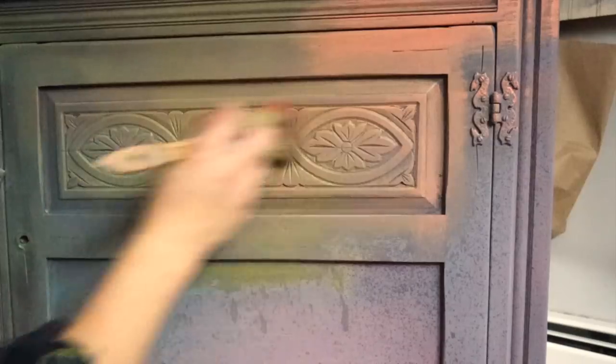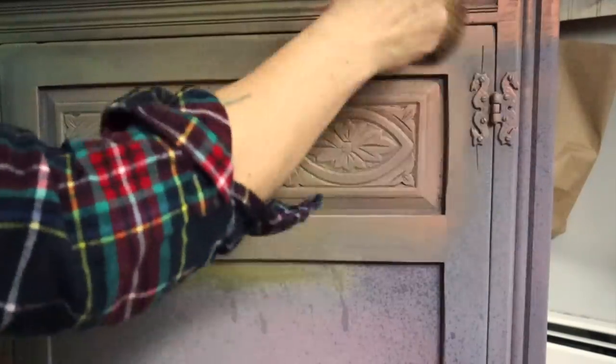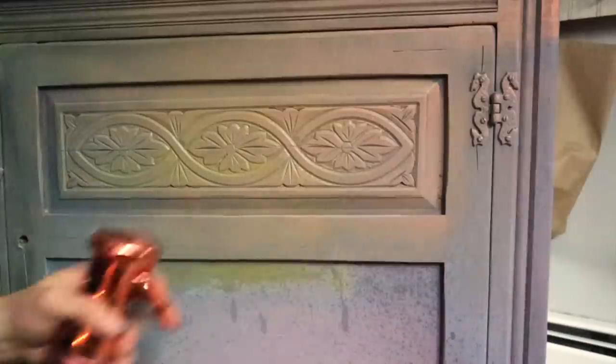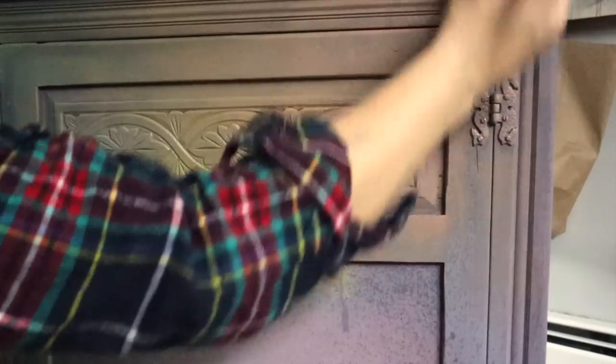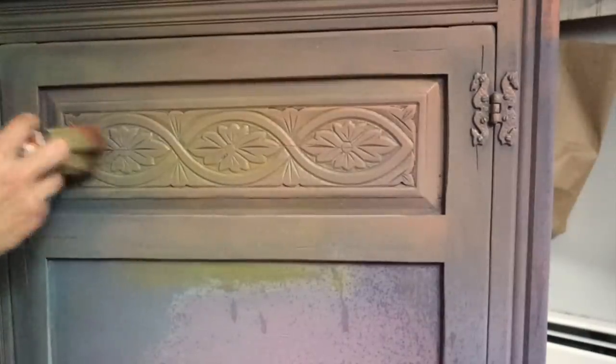The next color I'm going to use is Cowgirl Coral, and I'm going to put that over top. The key to this blending and layering is to just pull the colors and do kind of a dry brush over the areas — these colors will layer over one another really nicely if you use a light hand. I will continue this on the entire piece and then go ahead and seal it.